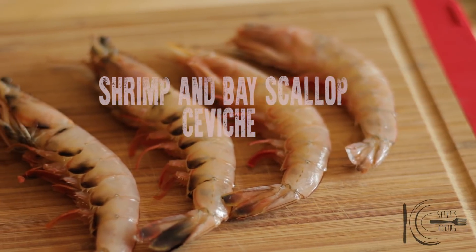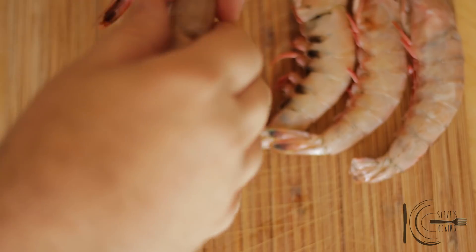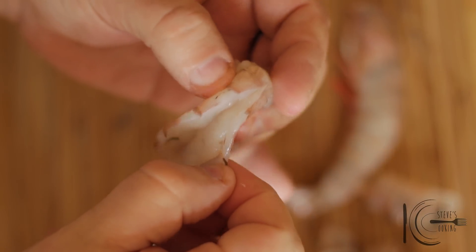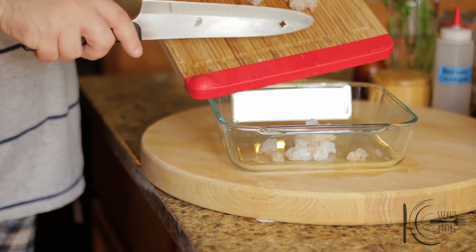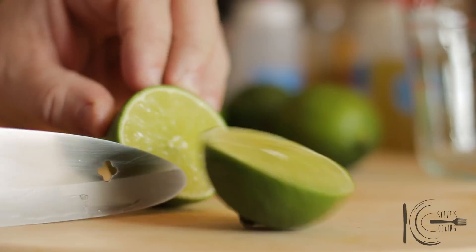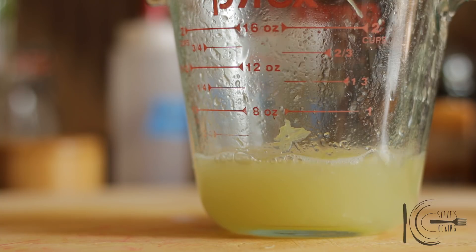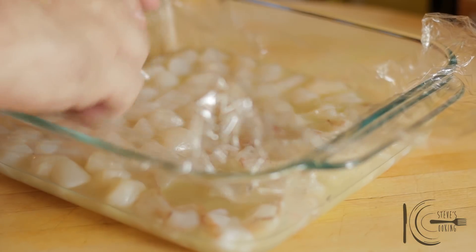For my ceviche, I'll be using fresh white shrimp and bay scallops — perfect for ceviche. To clean the shrimp, twist the head to remove, remove the top off the shell, then with your thumb and finger pull to remove the bottom off. Using a paring knife, remove the vein. Slice and transfer to a dish, followed by bay scallops. Now squeeze limes and pour the juice over the shrimp and scallops. Cover and chill in the fridge for about 25–30 minutes.